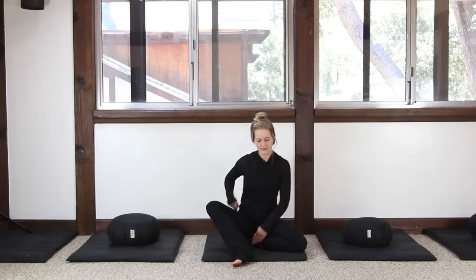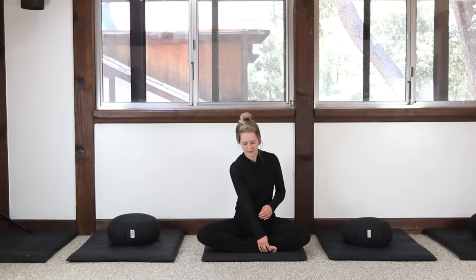Arrange your legs — either in the full lotus posture, half lotus, quarter, Burmese, kneeling, or sitting in a chair.